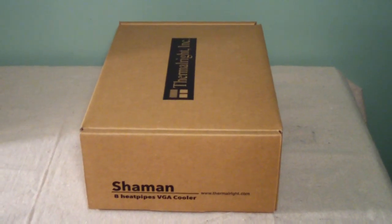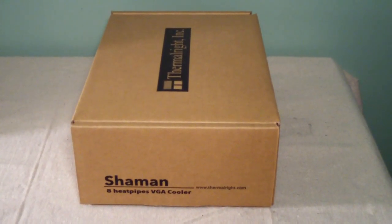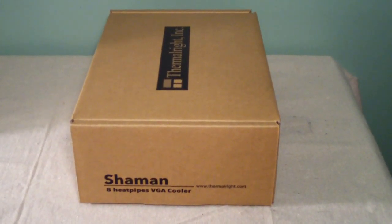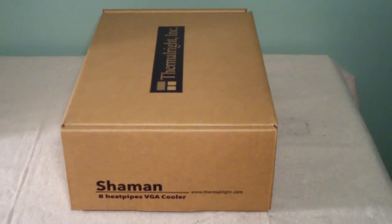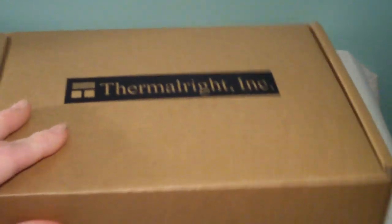Welcome to Computer Tech TV. My name is Rick Arter. In today's video I'm going to do a quick unboxing and overview of the Thermalright Shaman 8 heat pipe GPU cooler. This is sort of a universal cooler as it fits many models.